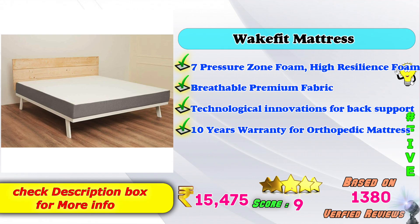5th place: Wacker Fit mattress — sound pressure zone foam, high resilient mattress model. Breathable premium fabric. Technological innovation for back support. 10 years warranty for orthopedic mattress. Amazon price: 15,475. Score: 9. Based on 380 verified reviews.